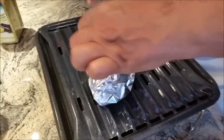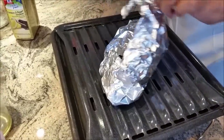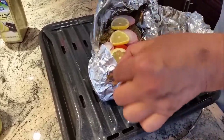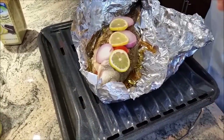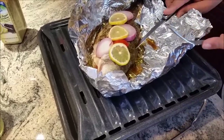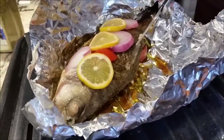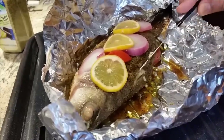Let's see how it is doing. You just have to be careful when you are checking it. I can smell it — good. The way to check it: if you go on the side and you lift this part, and it is all cooked — perfect.